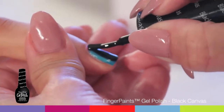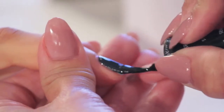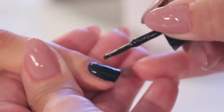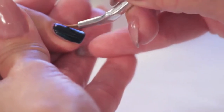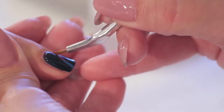Apply Finger Paints Gel Polish Black Canvas — apply a generous coat of nail color to your nails. Then, using a striper brush, swipe away the wet coat of Finger Paints Gel Polish Black Canvas, taking the surface in various stripes to create the wavelength effect.